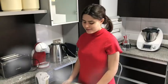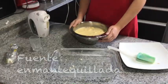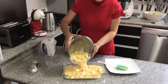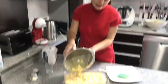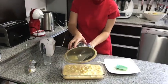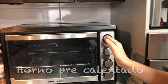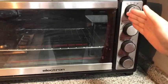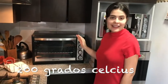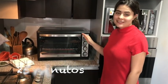Una fuente mantequillada. Ponemos la mezcla y lo vamos a hacer ahora. ¡Wiii! Y después va a ir al horno. Va a ir nuestro postre al horno. Nuestro horno está precalentado a 200 grados.